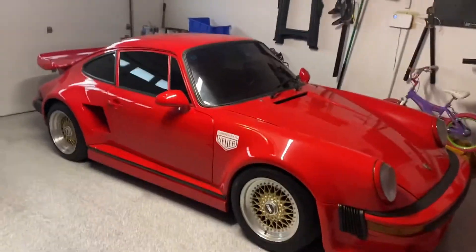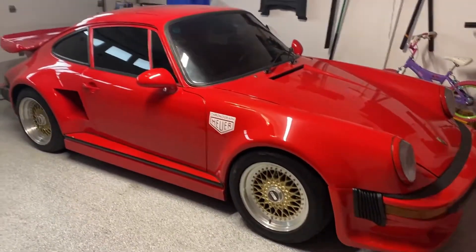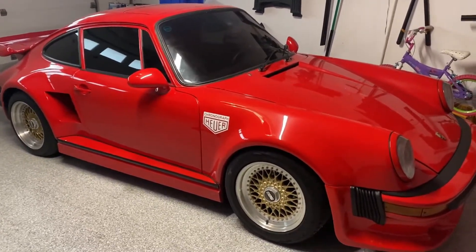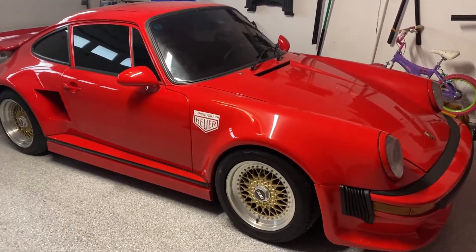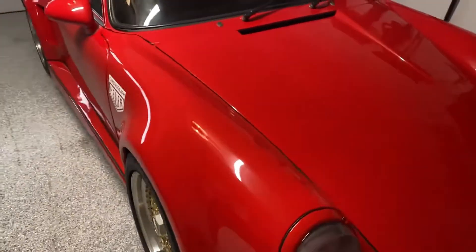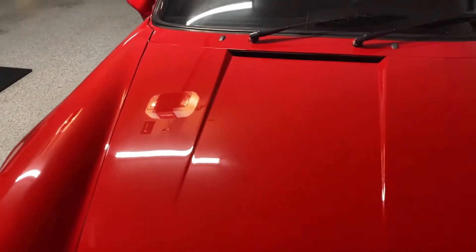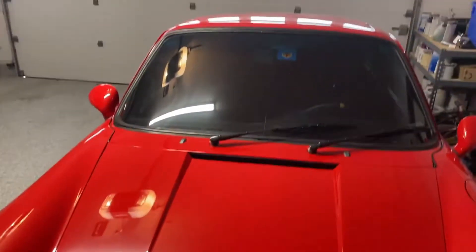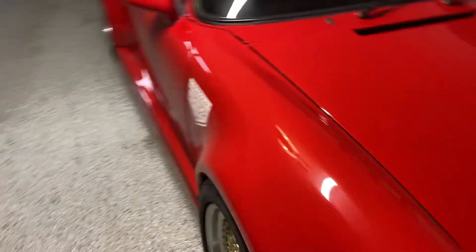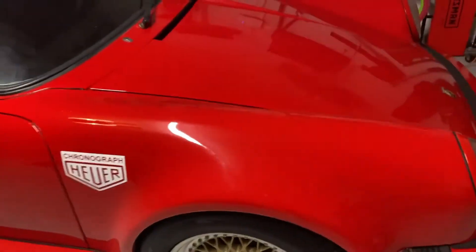All right guys, so we are about to leave to go pick up the Mercedes at Concorso Detailing in Plano, Texas. I've talked to the owner about working on my 911 here. I've never had this professionally detailed or paint corrected. This is not the original paint — this is Daytona red, which is actually a Volkswagen color, not Garde red. But there are a few spots on the 911 that I wouldn't mind getting looked at.